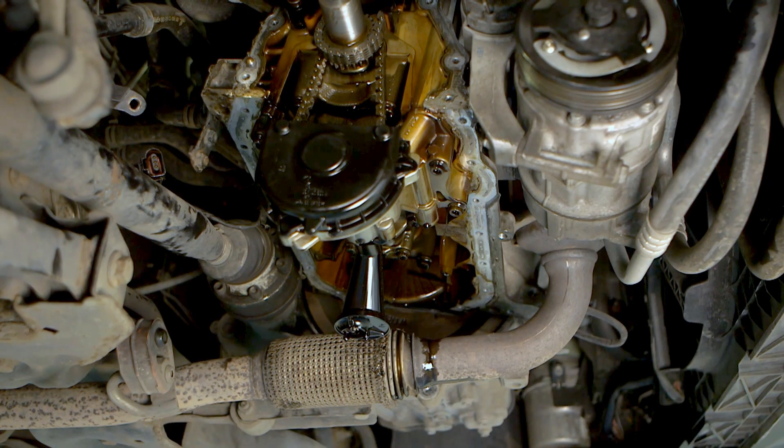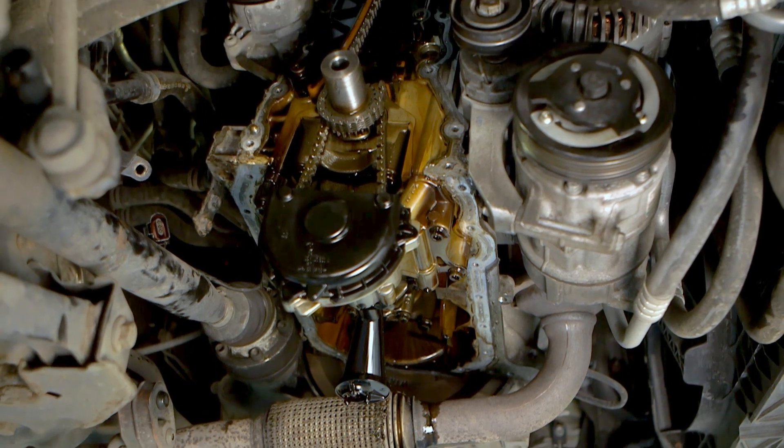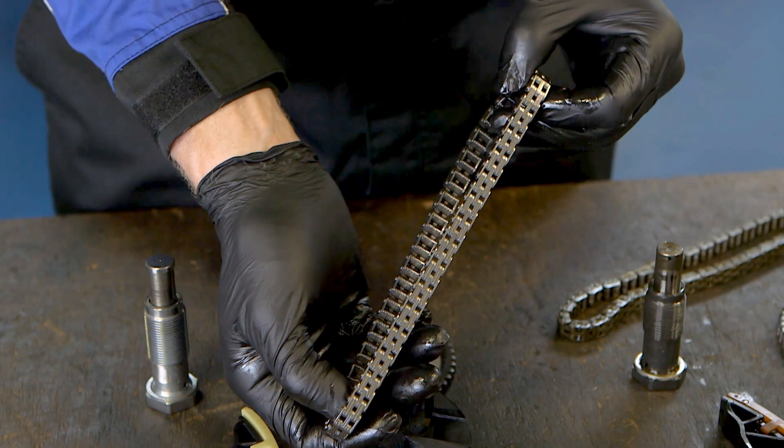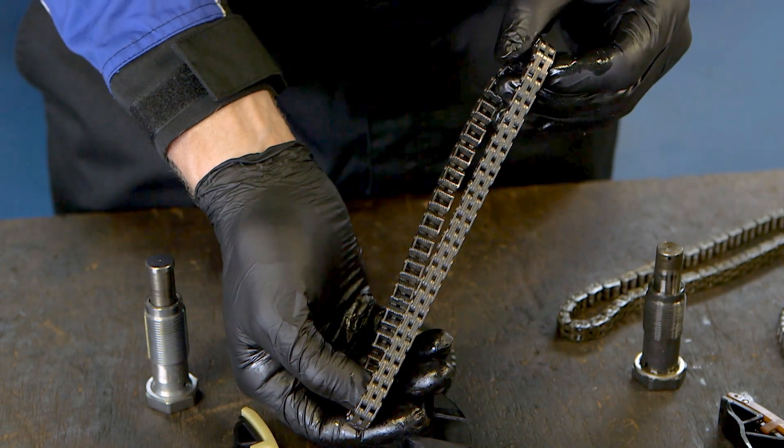With the constant rotational stresses on the chain and sprockets coupled with the dynamic forces within the internal combustion engine, it is essential that quality replacement parts are used.